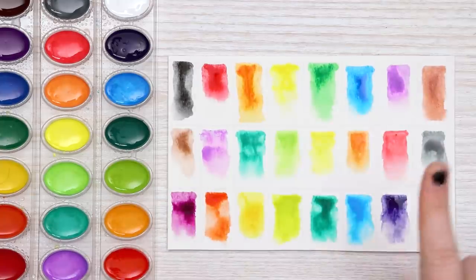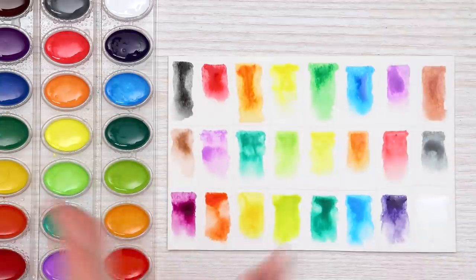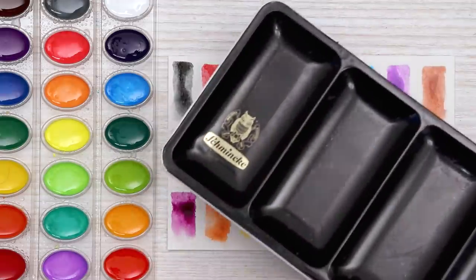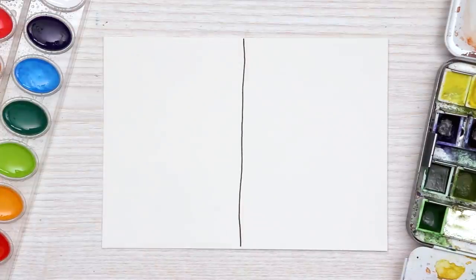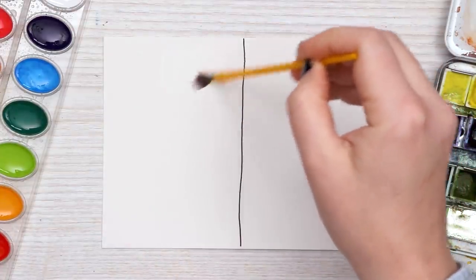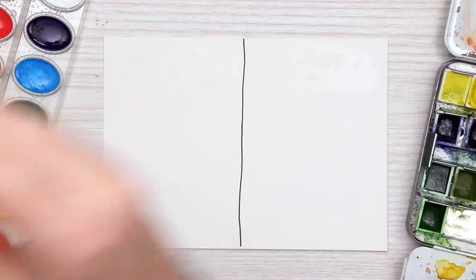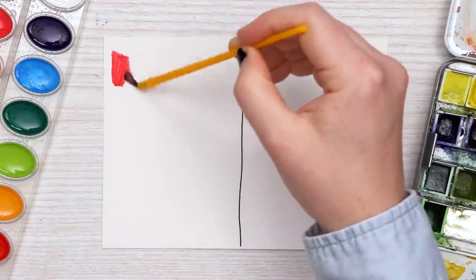Now we've swatched all the colors but I do want to do some layering tests and blending tests, and I thought it'd be really fun to compare those to our $300 set of watercolors. So let's do a quick comparison just because I'm curious. Let's start off with a few simple tests like a gradient — let's see how well a gradient works with our $4 Crayola watercolor versus our super expensive Schmincke. Red's a very classic color, let's just stick with red for now.